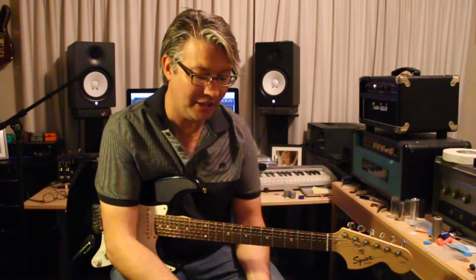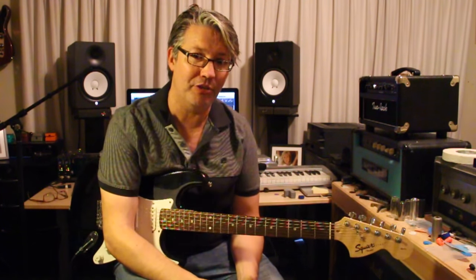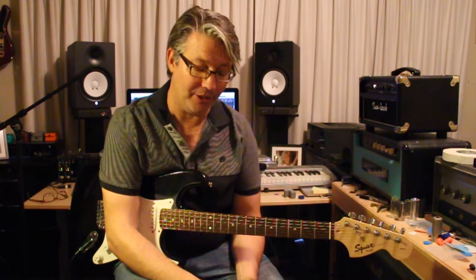Hey there, sorry it's been such a long time since my last video, but I wanted to do a new one today, kind of in my cool tools category. And instead of a guitar review, I'm just going to talk about a guitar pick. And it may be small, but a guitar pick can be a huge part of your sound and part of your tone, part of your style.